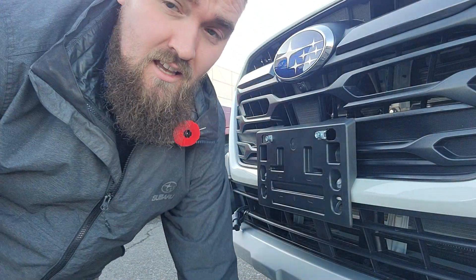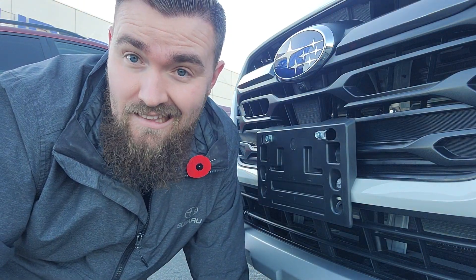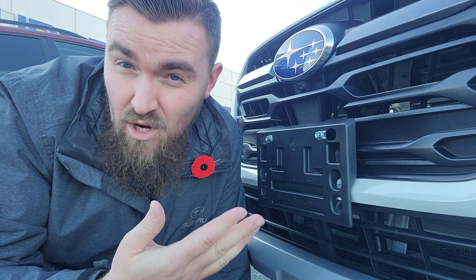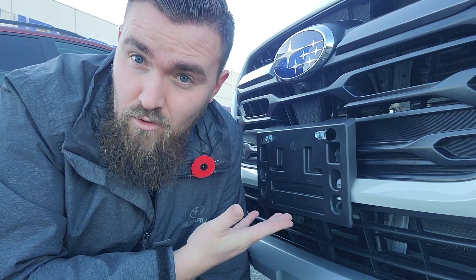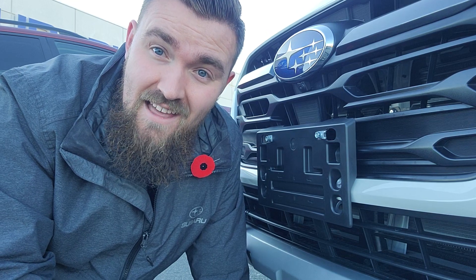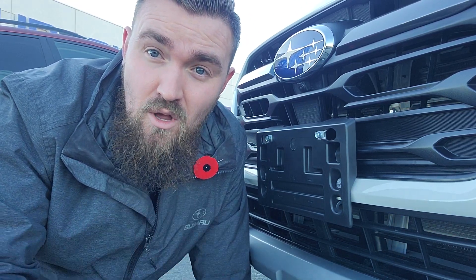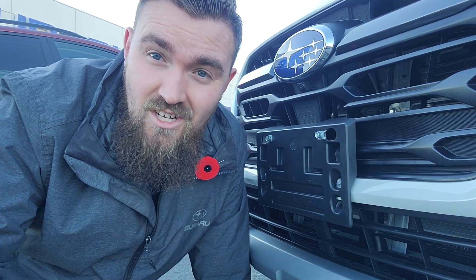So that is a quick and dirty how-to for installing a plate bracket on the front of a 2024 Outback and Legacy. If you guys have any questions — I'm in British Columbia, and that's why we're legally required to have a front plate bracket. I know lots of places aren't under that law and they're lucky, but we are. So again, if you guys have any questions, put them in the comments below. I'm more than happy to answer. Thanks for watching — we'll talk soon.